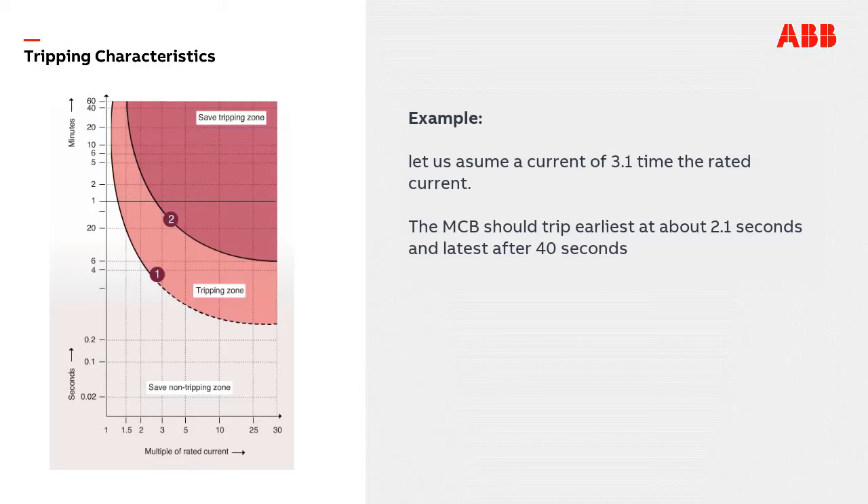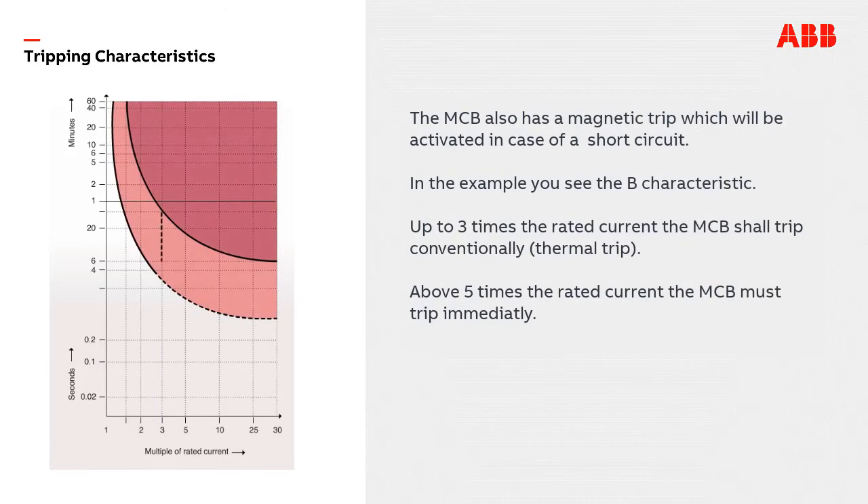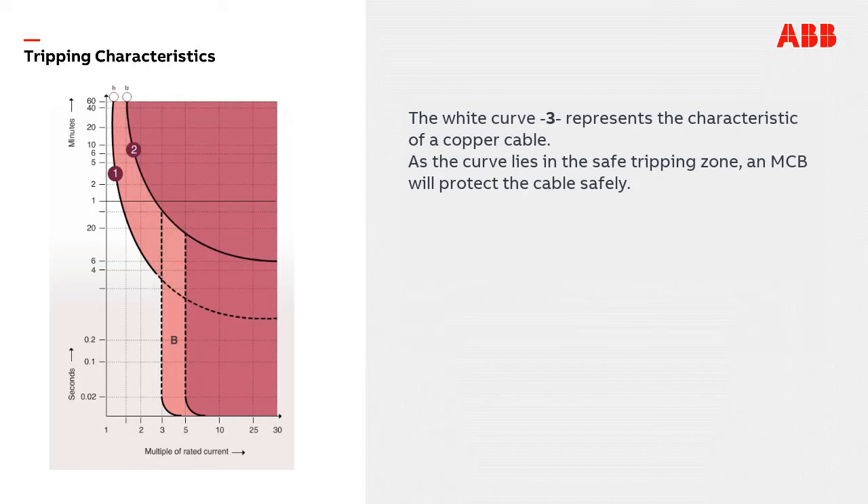For example, at a current of 3.1 times the rated current, the MCB should trip earliest at 2.1 seconds and latest after 40 seconds. The MCB also has a magnetic trip which is activated in case of a short circuit. Up to three times the rated current the MCB shall trip conventionally with a thermal trip; above five times the rated current the MCB must trip immediately. The white curve represents the characteristic of a copper cable, and since the curve lies in the safe tripping zone, the MCB will protect the cable safely.